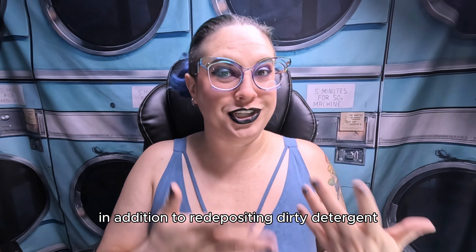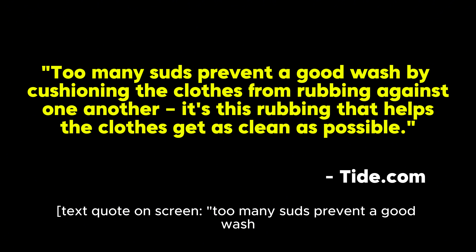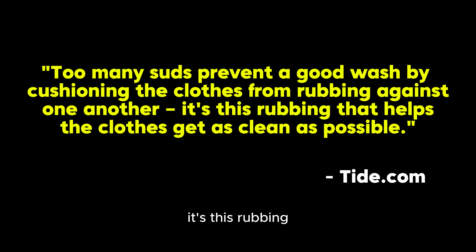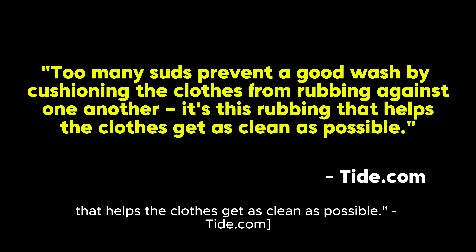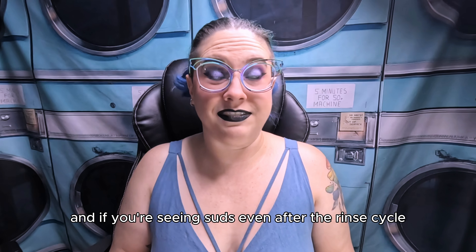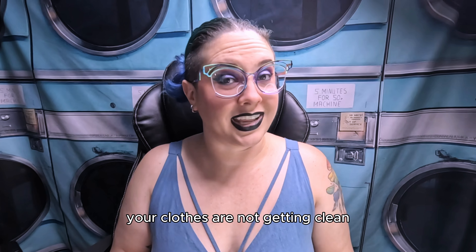In addition to re-depositing dirty detergent water onto your clothing, too many suds prevent a good wash by cushioning the clothes from rubbing against one another. It's this rubbing that helps the clothes get as clean as possible. Too many suds has the exact opposite effect from what most people expect. And if you're seeing suds even after the rinse cycle, your clothes are not getting clean.